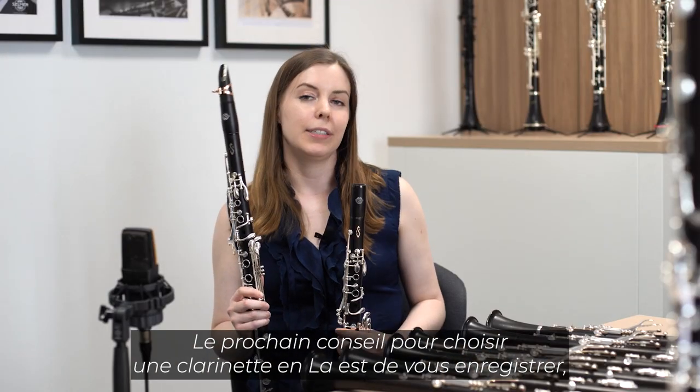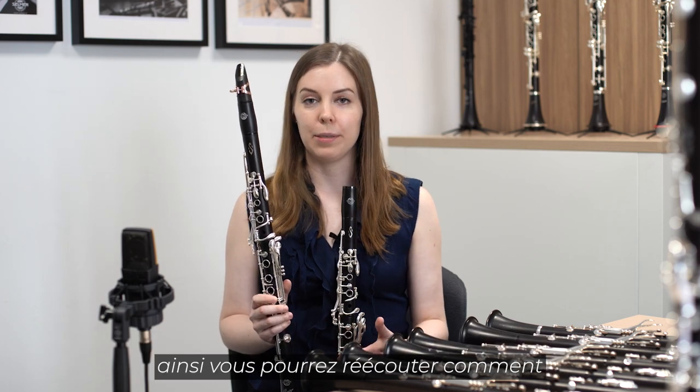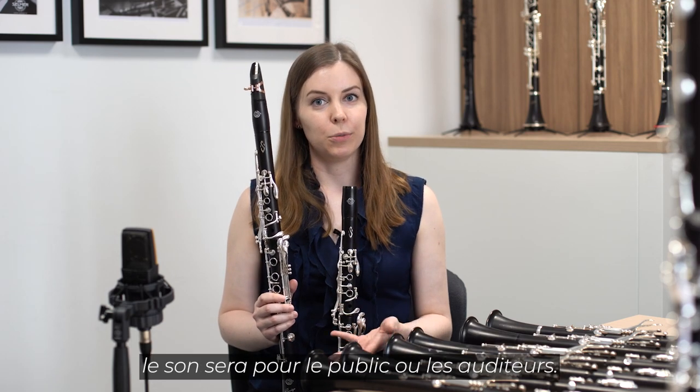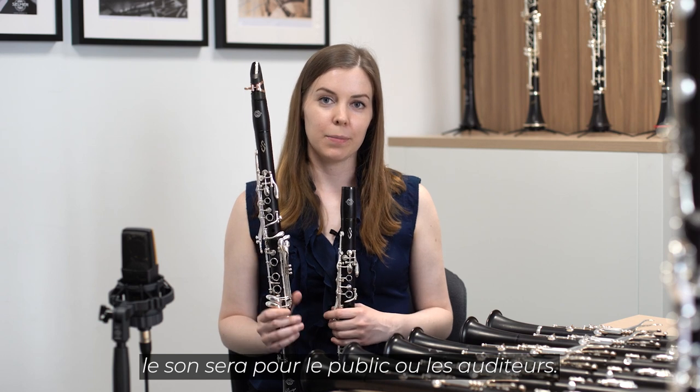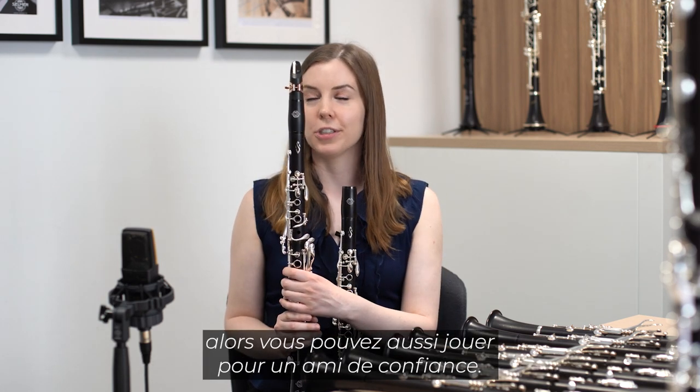The next piece of advice for selecting an A clarinet is to record yourself, so you can listen back to how the sound will be to the audience or to the listener. If you don't have recording available, you can also play for a trusted friend.